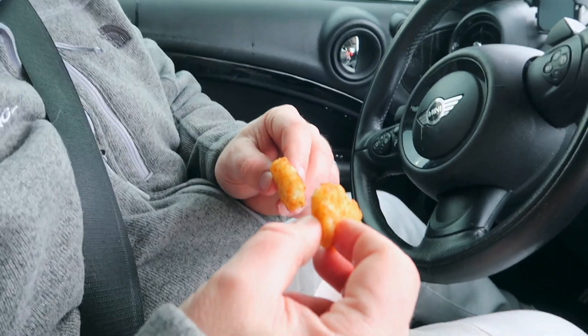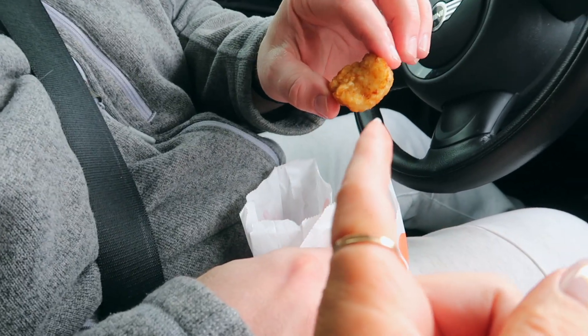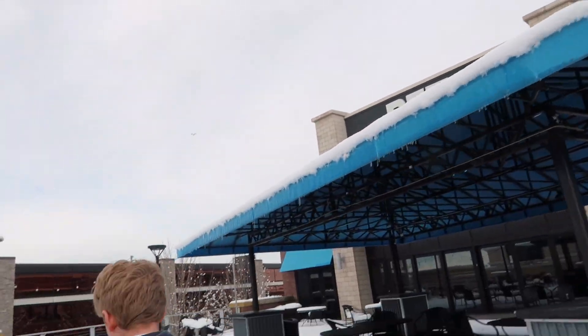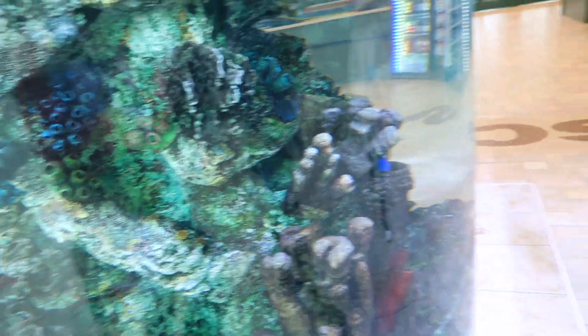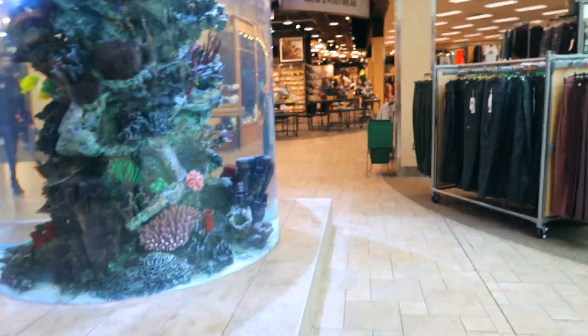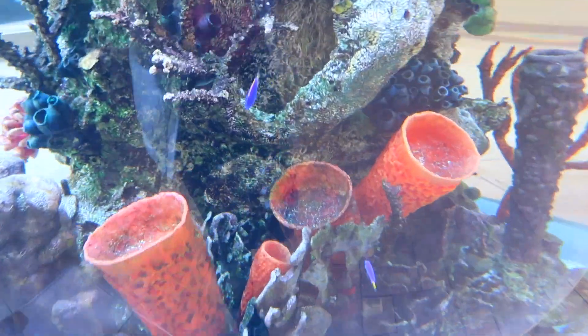Did you guys know that at Dunkin' Donuts now you can get little bags of bacon with eight strips of bacon in it and little hash browns? We came to Defy and they're closed, so we're now somewhere else. Look — there's a little Dory! That one's just nibbling away, it's so cute! Mini Dory! Oh, and look at these ones over here — look at this tiny little one! The blue ones — those are cute!